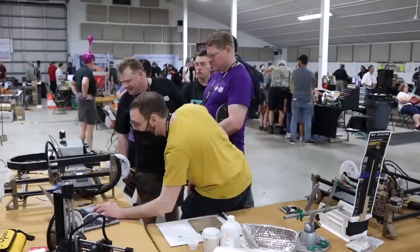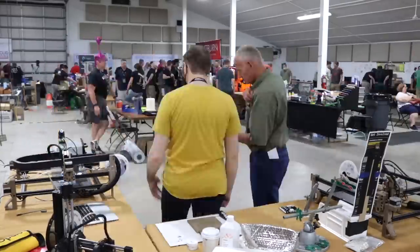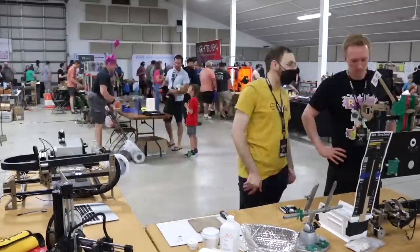It was so much fun — you could come up and paste your own board, put it in the machine, hit go, it would populate all the parts, toss it in a reflow oven, and you had this blinky little board you could take home.